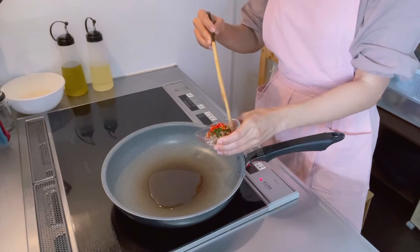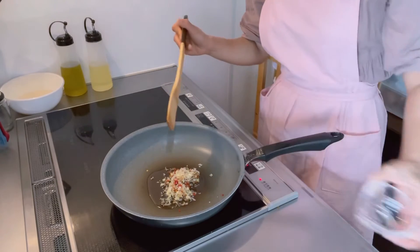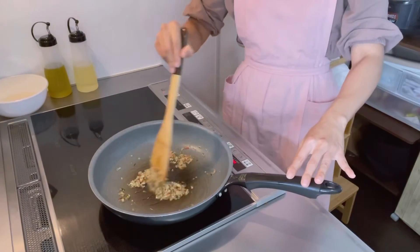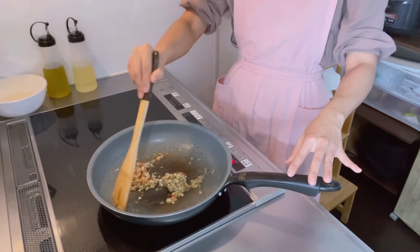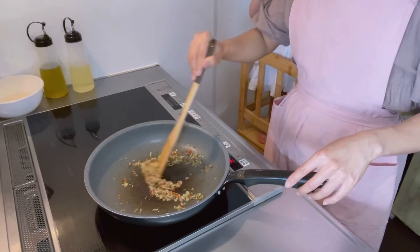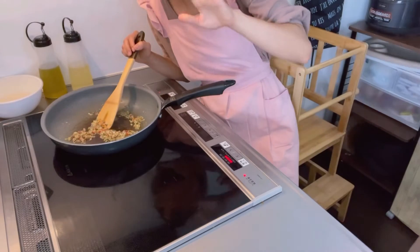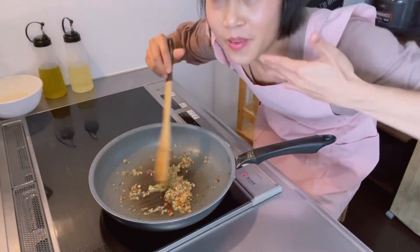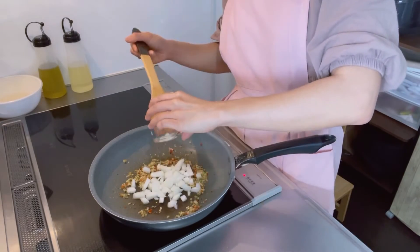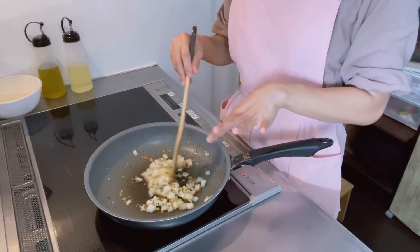We're gonna put the herb in the pan and fry it until we can smell the aroma from it. Now we can smell the aroma from the herb. Next, we're gonna add the onion — it smells so good! Cook the onion until it becomes translucent.